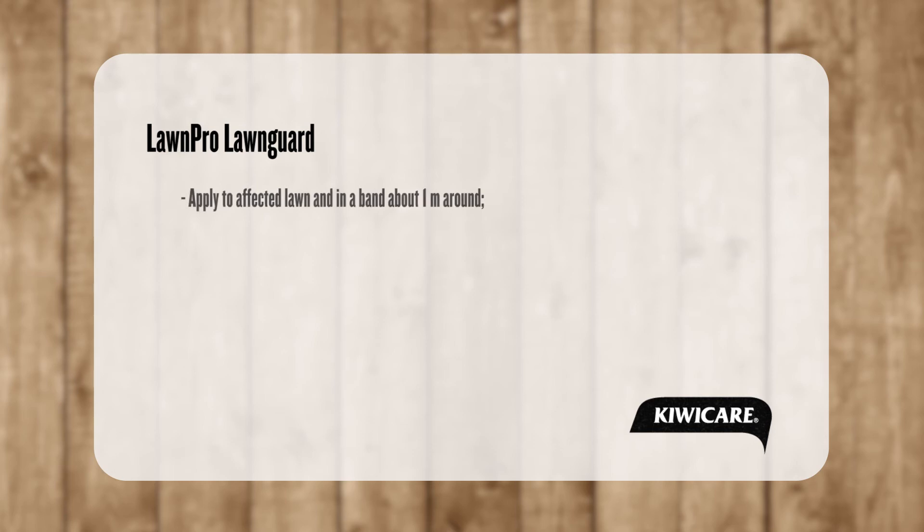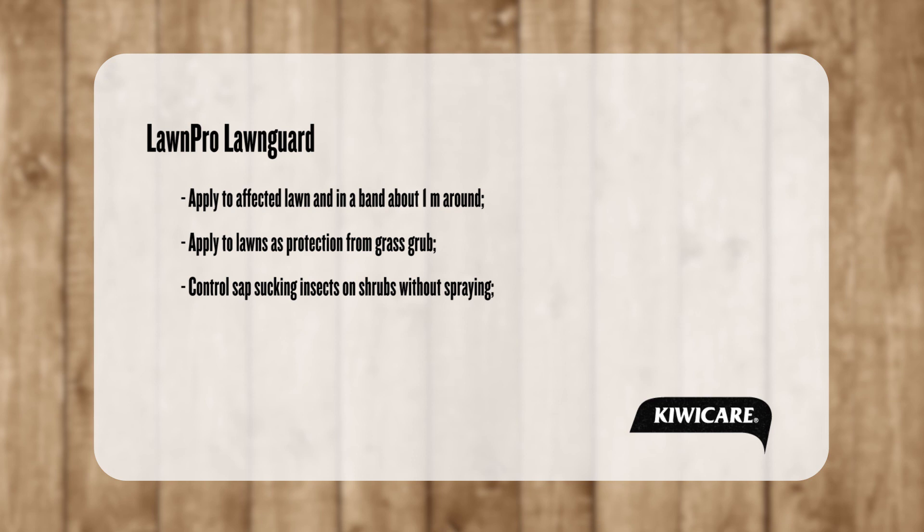Here are a few tips on how to get the best from your Lawn Pro Lawn Guard product. Apply Lawn Guard granules to affected areas of lawn and about one metre around the affected patch. Lawn Guard can be applied before problems emerge to protect from grass grub damage. It can also be used to control sap-sucking insects where spraying is difficult — simply apply around the roots of affected plants and water in.